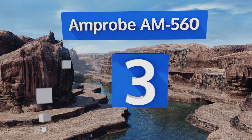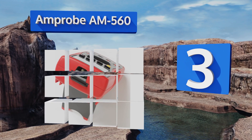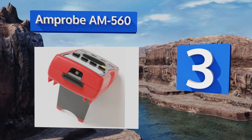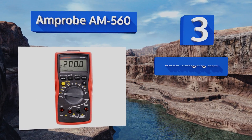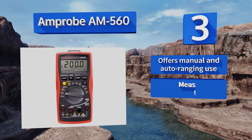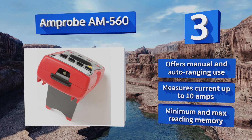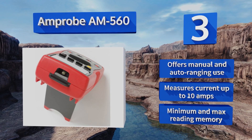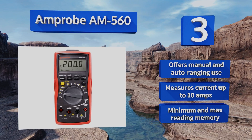Nearing the top of our list at number 3, the Amprobe AM560 is ideal for commercial technicians. Because of its dual thermocouples, it can simultaneously check the high and low sides of HVAC systems to produce differential measurements. It also allows for safe non-contact voltage detection. It offers manual and auto-ranging use, measures current up to 10 amps, and features a minimum and maximum reading memory.